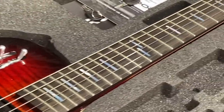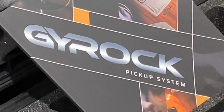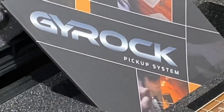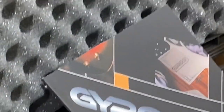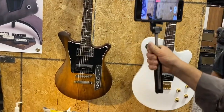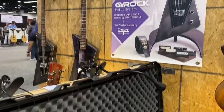The Gyrock pickup system — how do you say it? G-Rock or Gyrock? Probably Gyrock, like Gyro. He says Gyrock, not G-Rock. Gyrock.